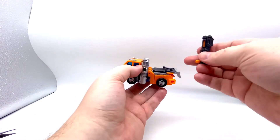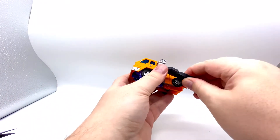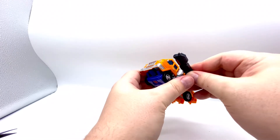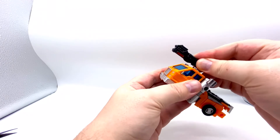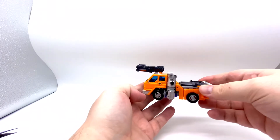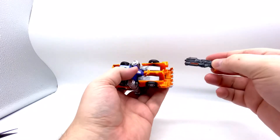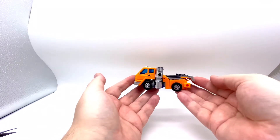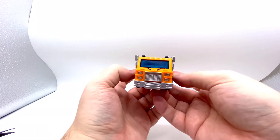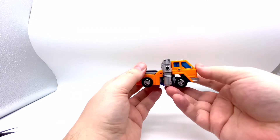His gun can store here, which is cool. It can store here too, which is cool. It can even store there — which is pretty cool. That is all. It's really good. So I recommend this guy.